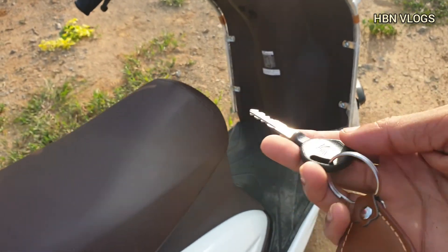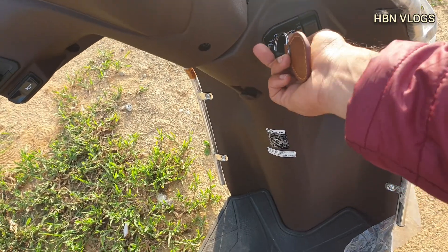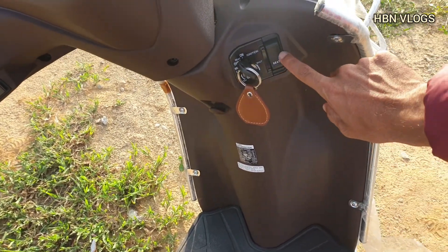This is the key for this vehicle, and this is the switch for opening the seat.